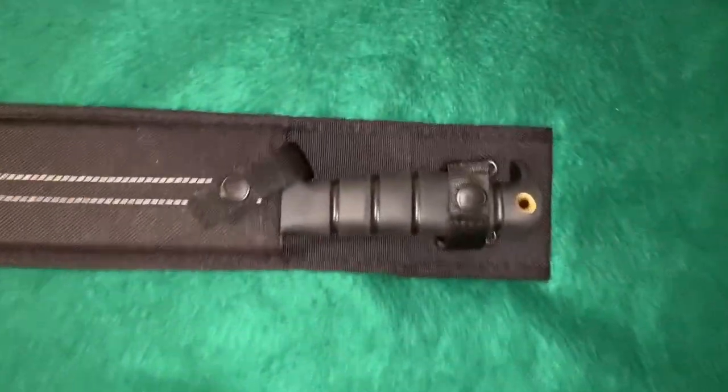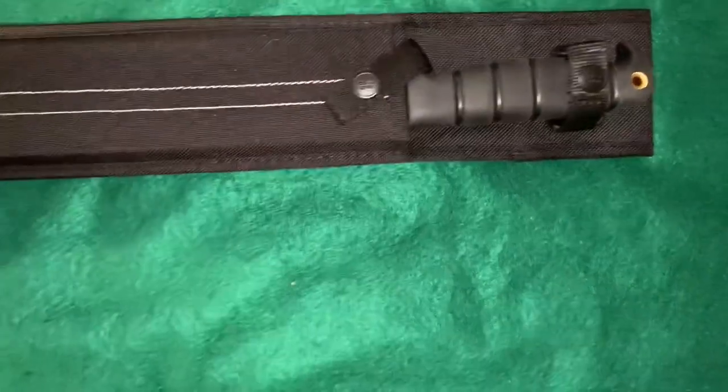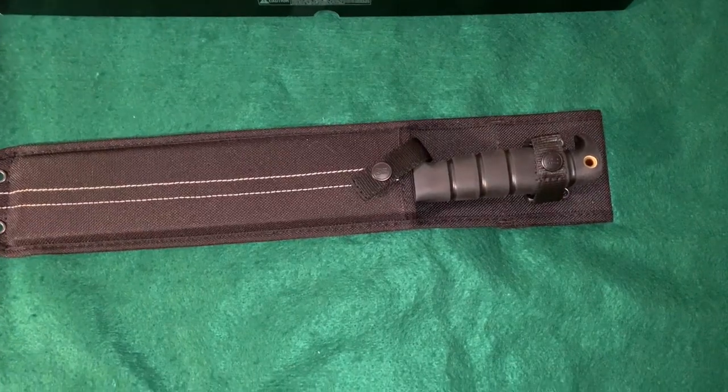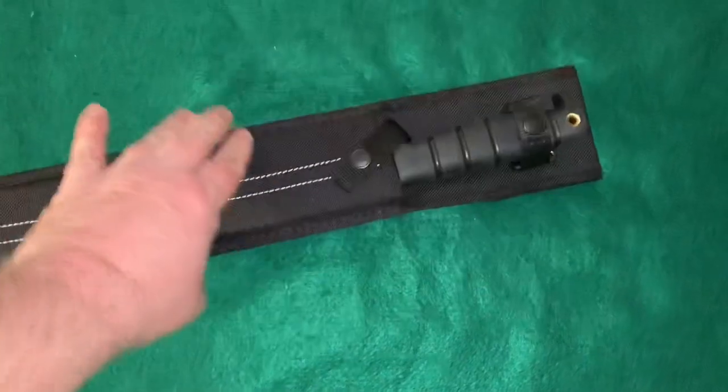Here it is inside the sheath, all buckled in. As you can see, it's actually pretty silent — it's not going to rattle around and make a lot of noise. That's good.